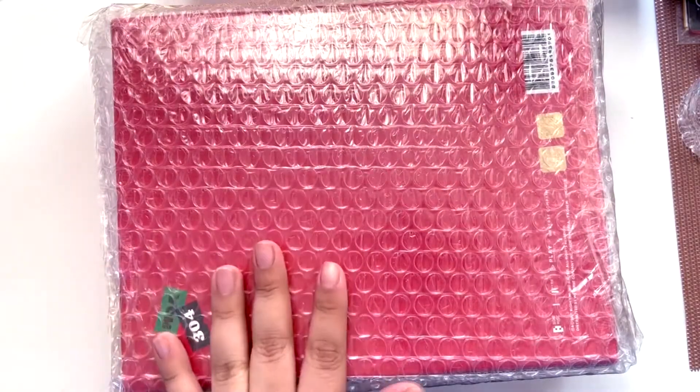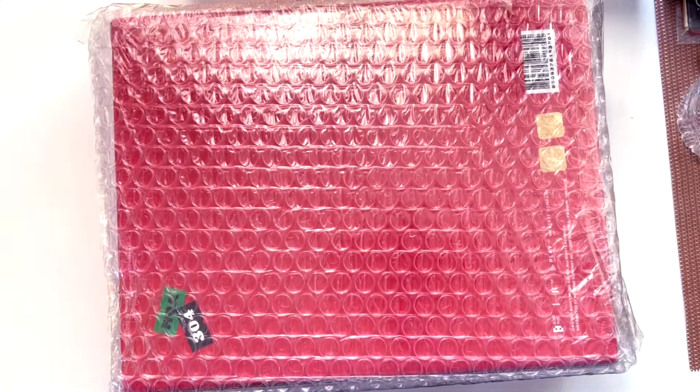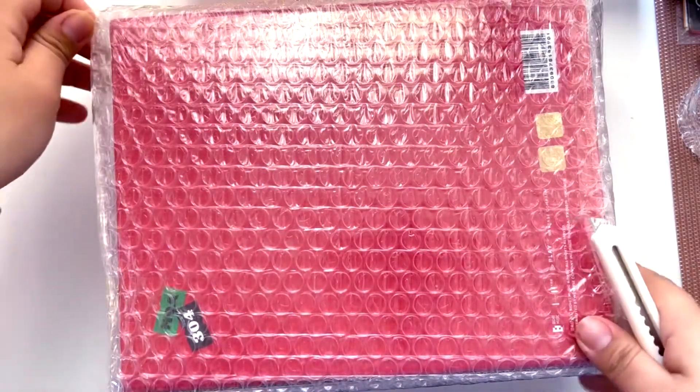Hello everyone! I got this sent to my Korean address — it's my TXT deco kit. I bought two because shipping was so expensive and I'm insane. I didn't even buy it for Seventeen or BTS, but I bought two for TXT. Let me go ahead and open it.